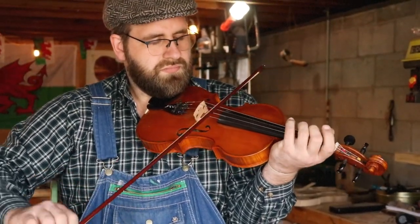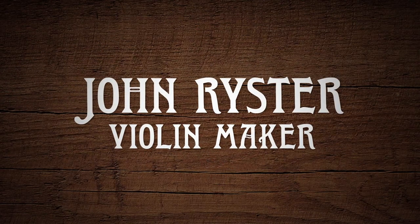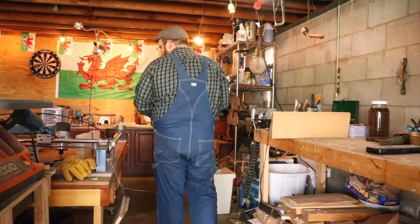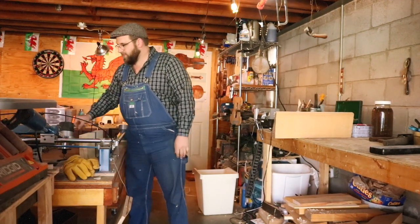My name is John Reister. I build fiddles mostly. I'm always working on them like five at a time, six at a time — it seems just the way it works.